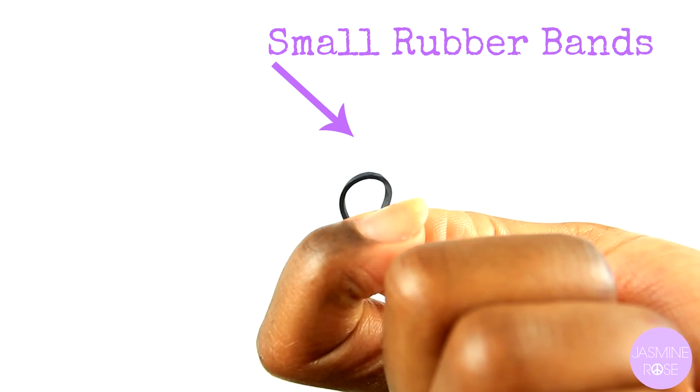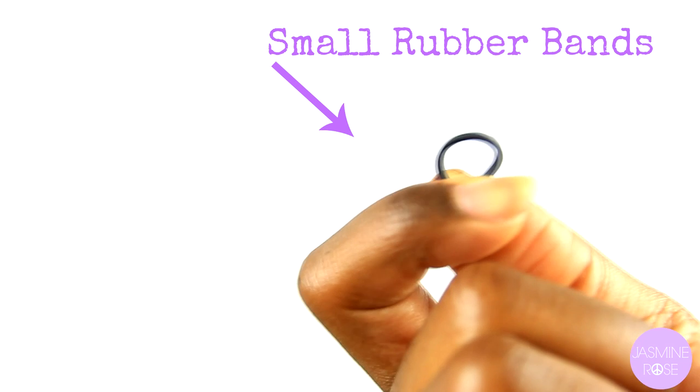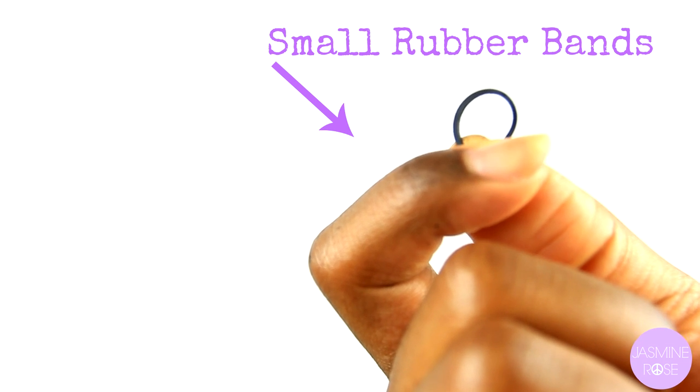I like the lock knots in the front because they don't irritate my head, and they're easy to do. All they require is rubber bands. The only supplies you're going to need are some small rubber bands. I like using small black rubber bands because they blend in nicely with my locks.